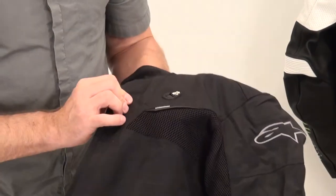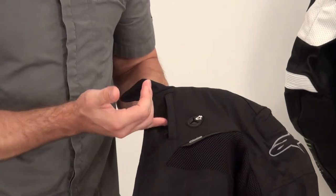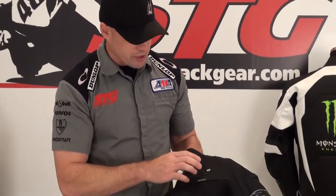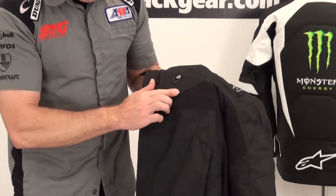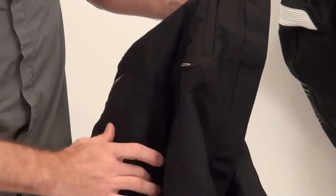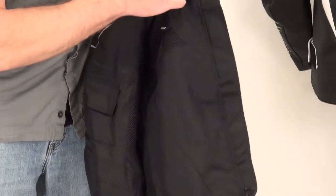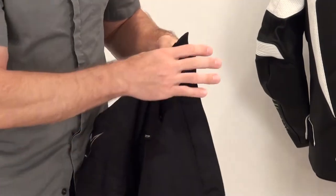This jacket has some unique storage pockets on the front. Zippered storage on the left side has a pass-through for wires — great for a telephone or MP3 player. There's a subtle Alpinestars TPR logo blended into the mesh panel. On the right side, same-style mesh panels and same zippered storage pocket, plus another zippered storage pocket higher up on the right side of the jacket.